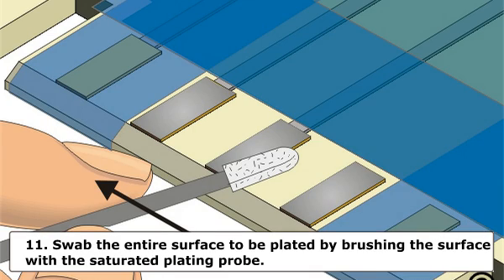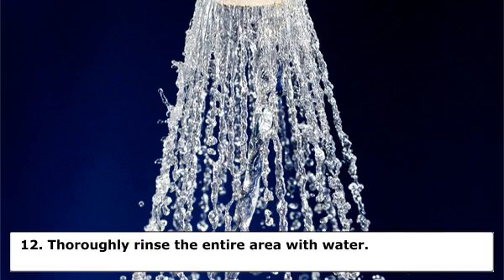Step 11: Swab the entire surface to be plated by brushing the surface with the saturated plating probe. The plating probe should be moved back and forth briskly to prevent burning and to provide even coverage. Swab the area for the time recommended by the equipment manufacturer. Before rinsing, lightly buff the contacts with an abrasive pad. Step 12: Rinse the entire area with water.